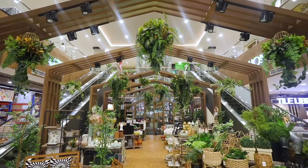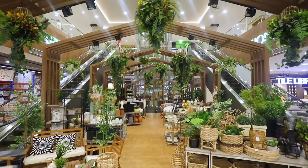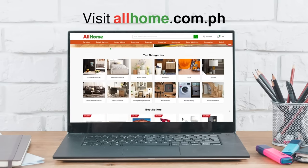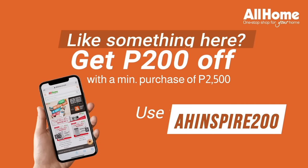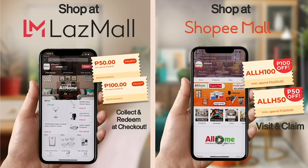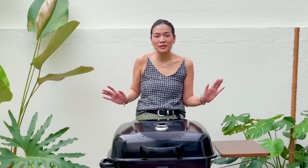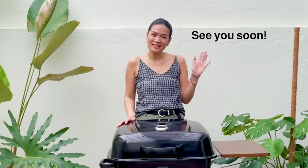There you have it! I hope you learned a thing or two about grilling meats. You can find this beautiful outdoor grill at any All Home store near you, or visit us at www.allhome.com.ph. Use this voucher for your purchase. If you want to shop through Shopee or Lazada, simply search for All Home Official. Please like, share, and subscribe to All Home's official YouTube channel — we have a ton more tips, tricks, and fun episodes coming soon. I hope you had fun with me in this episode of Products You Love. My name is Leona and I will see you guys again soon.